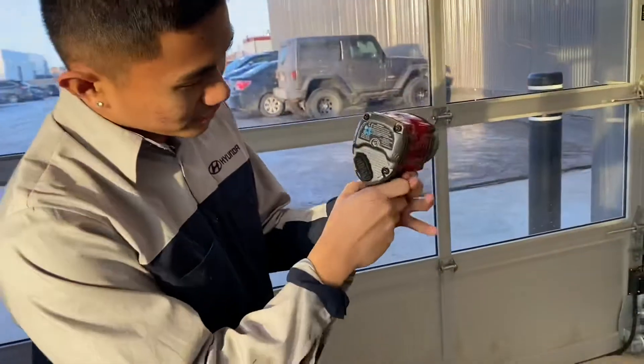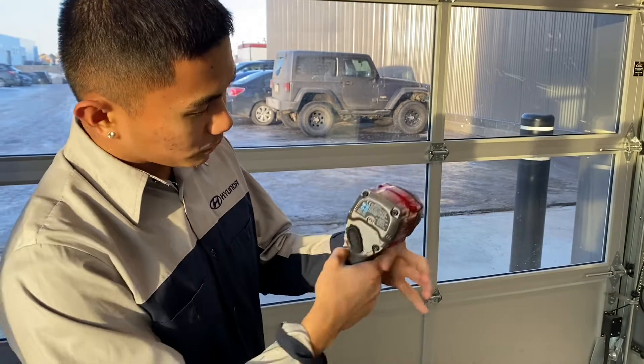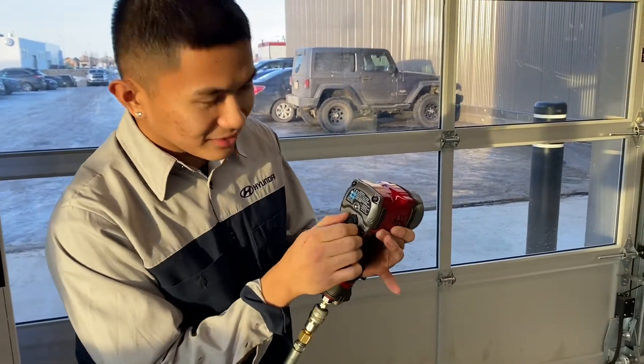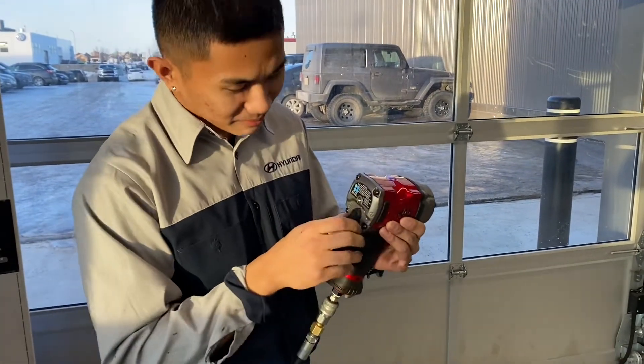Dito na. Tapos ito po yung may settings po siya — may reverse, may forward. Tapos ito po reverse. Settings number one. Parang mahina.